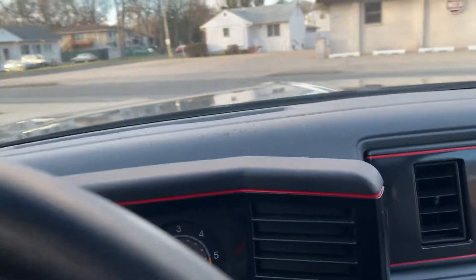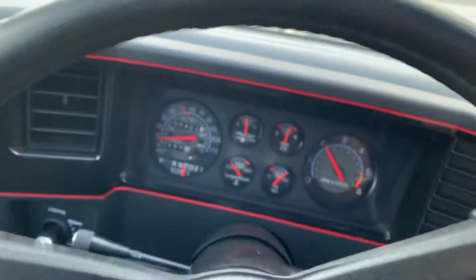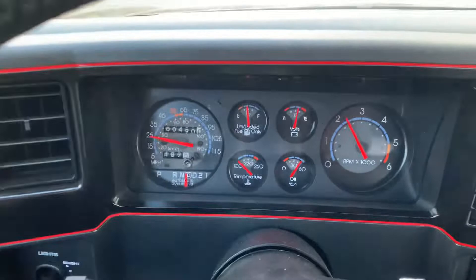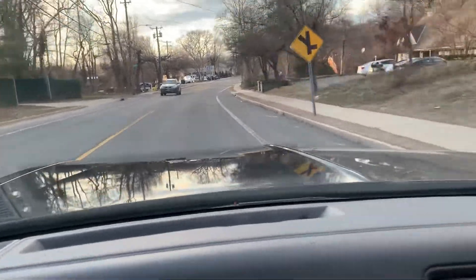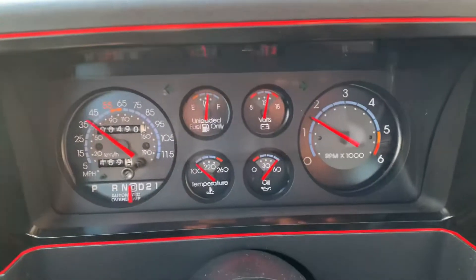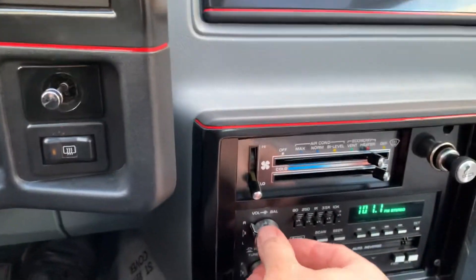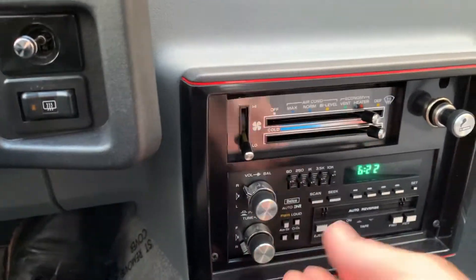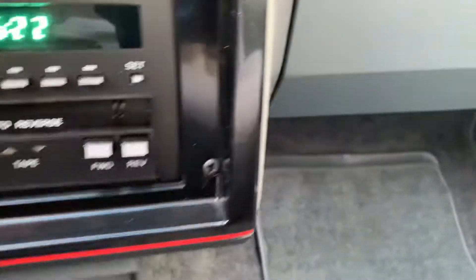Okay, here we go. Alright. Now we have heat on, heat off.